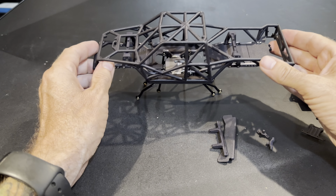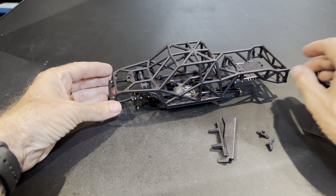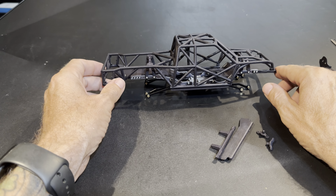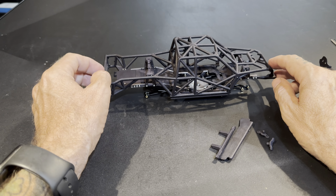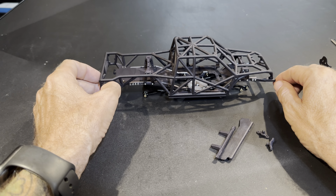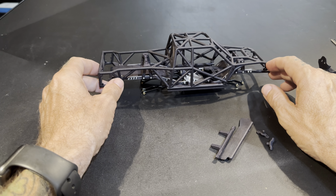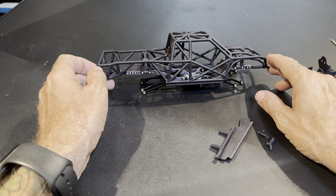That's that in a nutshell. Like always, if you've got any questions feel free to drop them in the comments and I'll answer what I can. I'm going to continue to build this thing — next time you guys see it, it'll probably be complete. I think everything I got for this is from Little Guys Racing Parts, with the exception of the shocks and wheels. I'm probably going to order a set of their shocks and probably the wheels too.